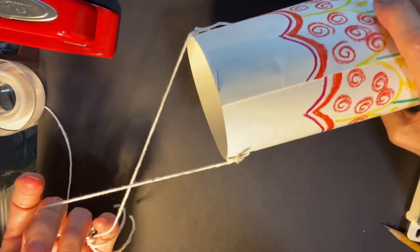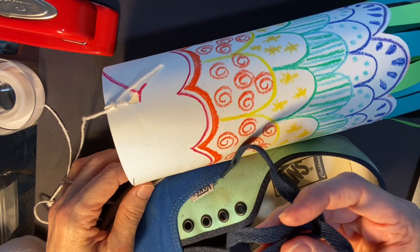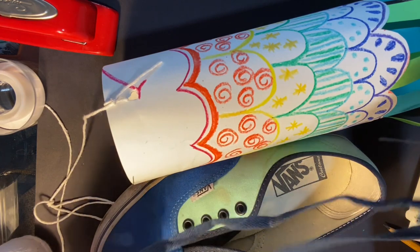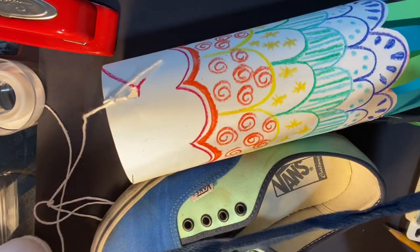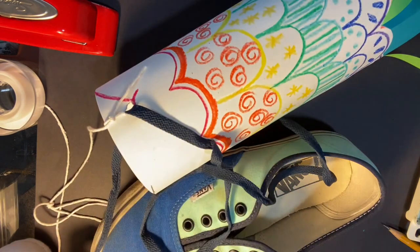If you don't have string or yarn at home, you can use a shoelace. Everybody's got shoes at home and you can use an old string. It doesn't even have to be a shoe that fits you anymore — you could use the one you're using right now and then put the string back in after you're done playing with your fish. Don't cut it. You don't need to cut the string. You can just put it through each side of the fish and then pull it along.